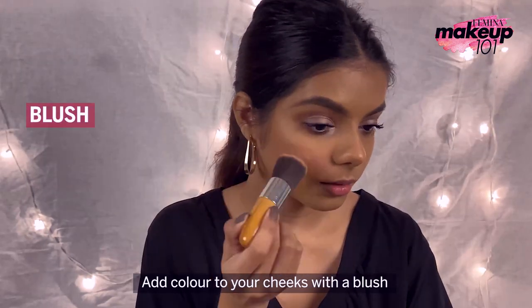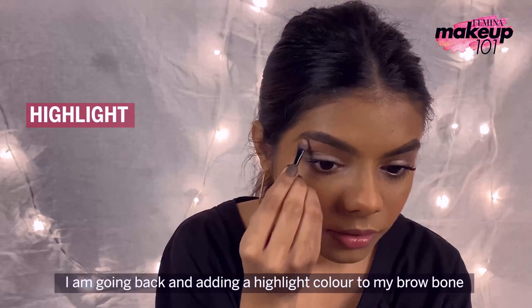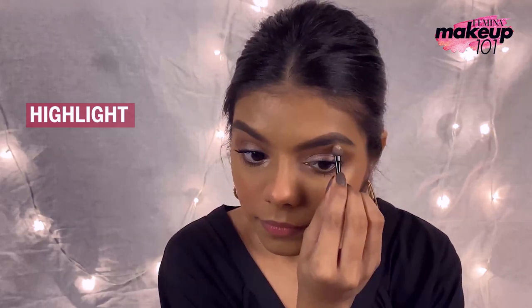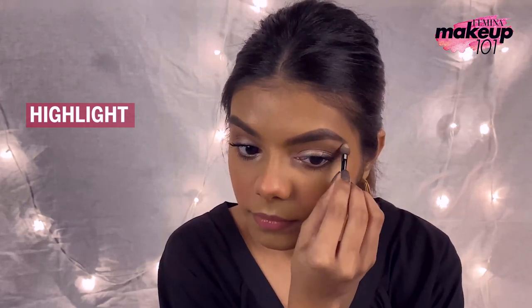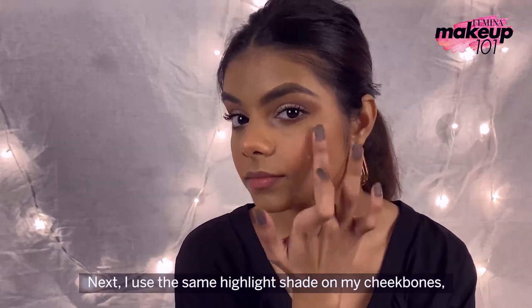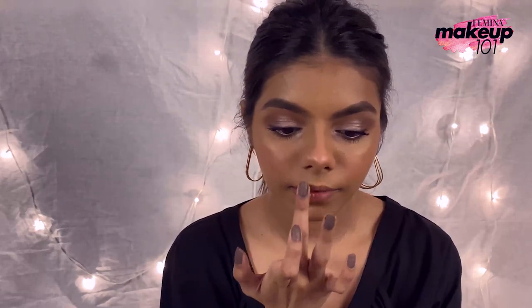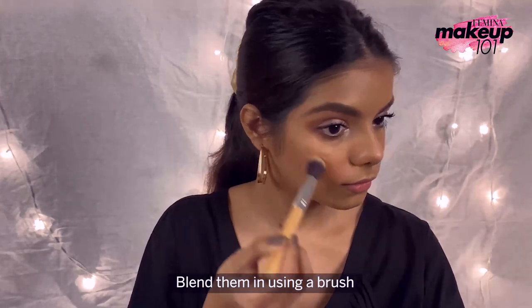Next, add colour to your cheeks with a blush. I am going back and adding a highlight colour to my brow bone. Next, I use the same highlight shade on my cheekbones, temples, nose and cupid's bow. Then blend them in using a brush.